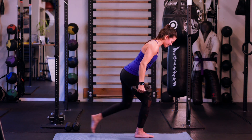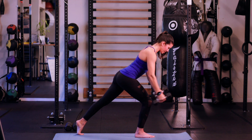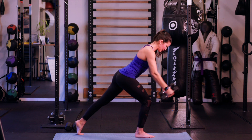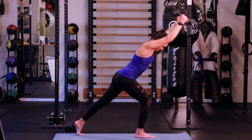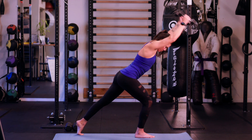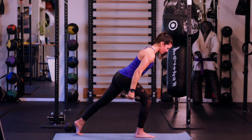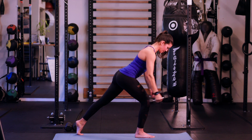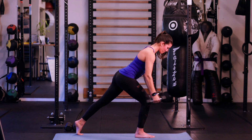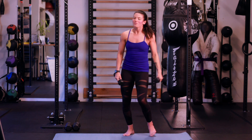Go ahead and switch that leg — heavy into the front leg, bracing off that back leg. Here we go, ten reps. Back of the shoulder is getting work. Ten. All right — feeling those shoulders. Nice work.